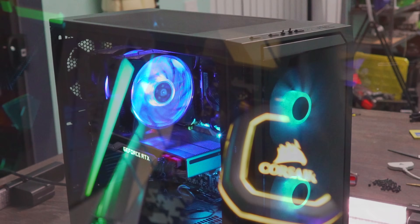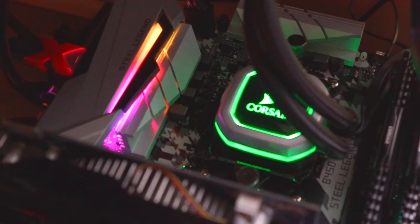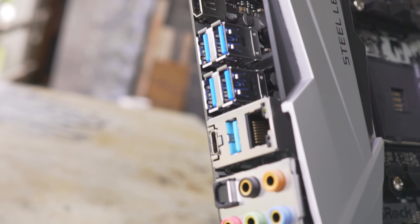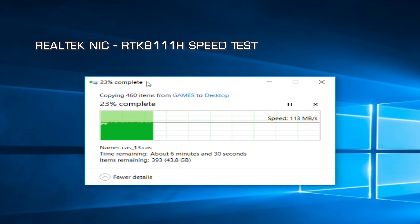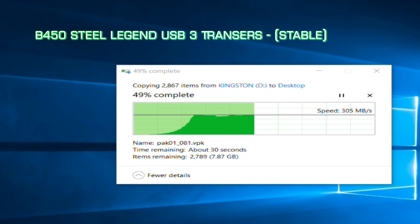Onto some other important things with this board: you get USB 3.1 Gen 2, which is up to 10 gigabits per second transfers. There's apparently a new name for it nowadays, but I'll keep sticking to USB 3, USB 3.1, USB 3.1 Gen 2 — it's easy to understand as speeds keep going up. We tested the USB 3 speeds and they were absolutely fine. We also tested the onboard Realtek NIC solution — that was fine at about 113 megabytes per second consistently, not dropping out at all, making it a reliable solution for a home network or NAS.